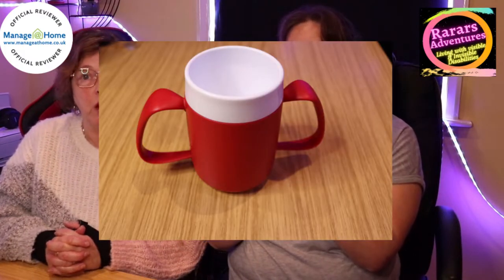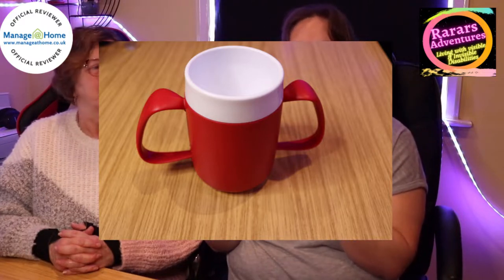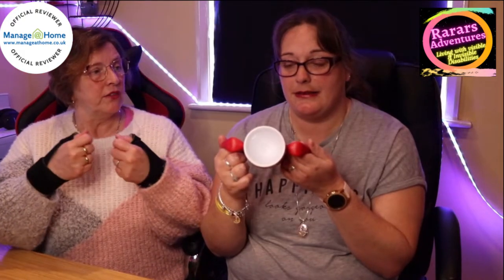Our second review is the two-handled mug with an internal cone. This is really ideal for people who are bed-bound, or live with dementia, Parkinson's, or any illness where they're unable to hold cups properly. It has two good sturdy handles that are wide at the top. You can use this whilst lying down and drinking because it has a cone which stops the liquid from throwing itself in your face, rather than using one of those beakers with a lid.